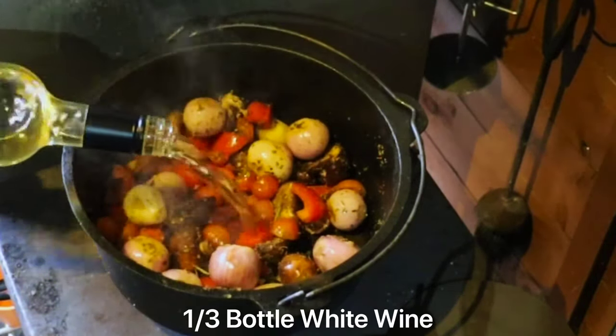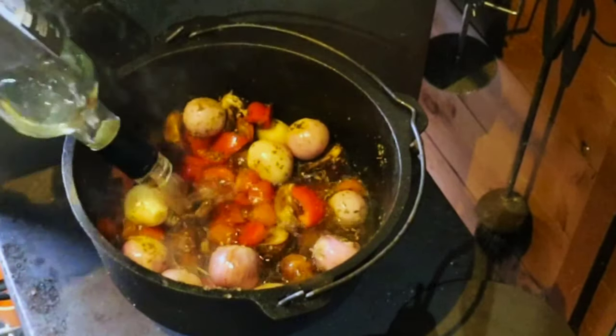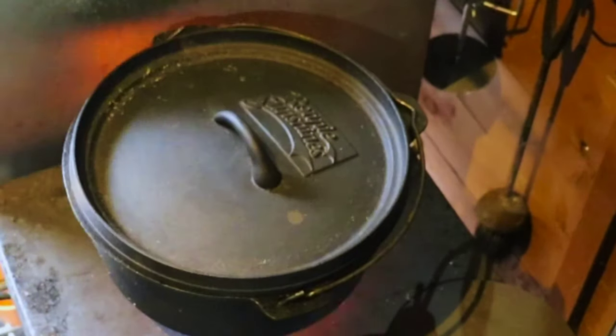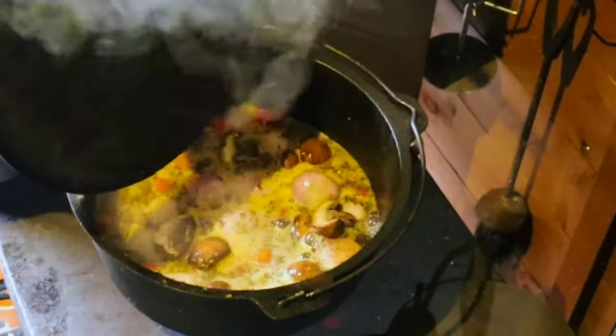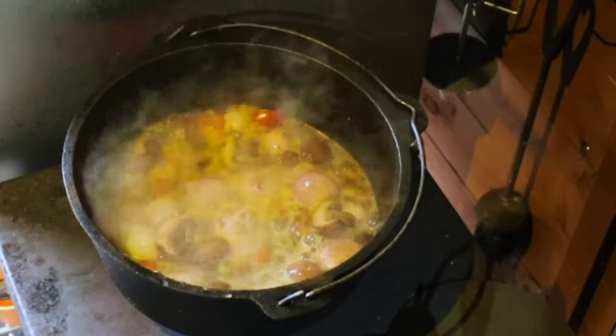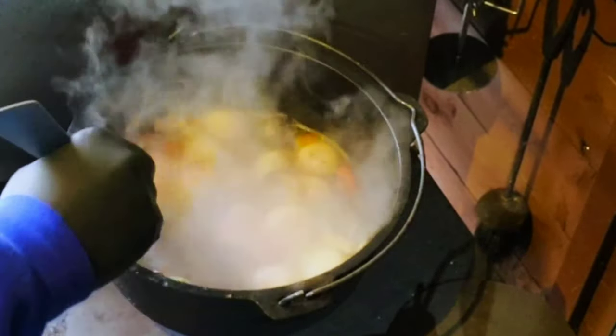Now we're going to add a third of a bottle of white wine — this is going to be the first part of our cooking liquor. We'll get the lid on and bring this up to the boil. Once it's up to the boil, remove the lid and let it go for about five minutes just to burn the alcohol off. It's starting to smell amazing already.